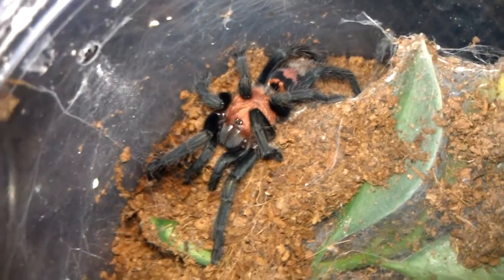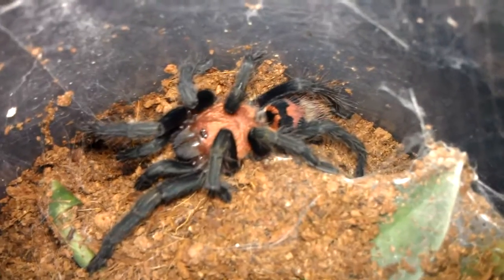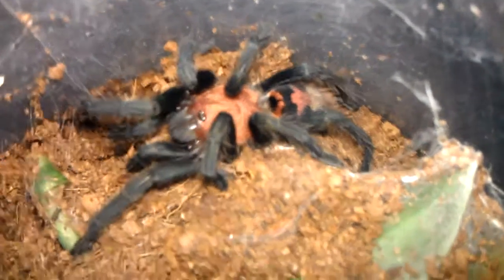And also my Cyclosturnum Fasciatum, Costa Rican Tiger Rump, just molted. Looking mighty fine if I do say so myself.